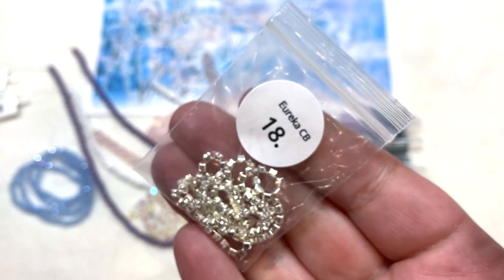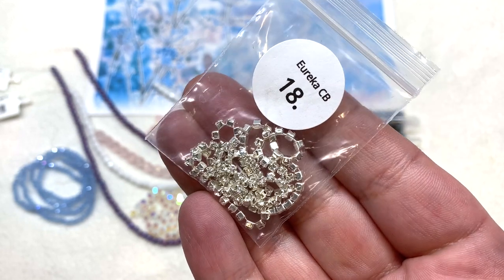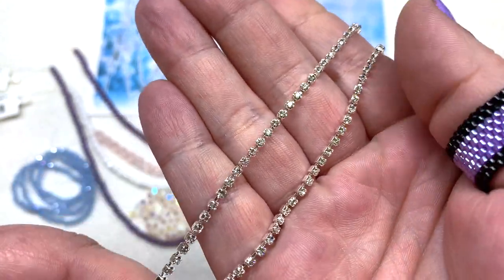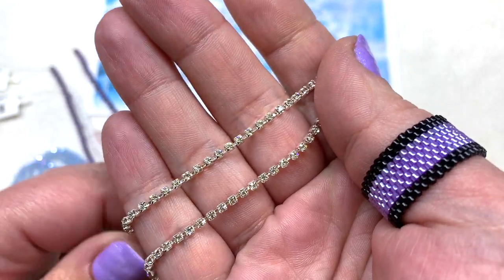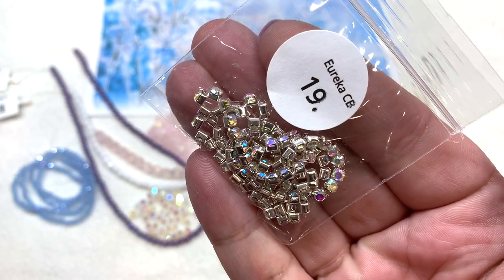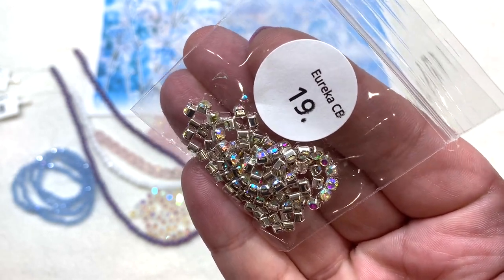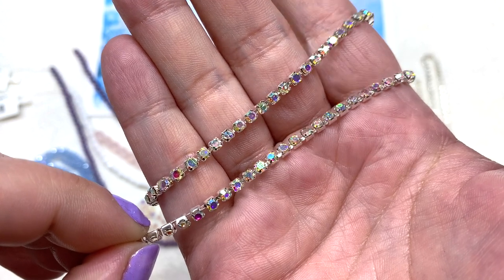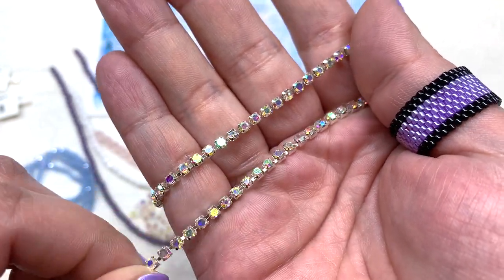Next is the chain section — we have a couple of different options for rhinestone cup chain. The first is the 2mm size with a foot included: a very reflective and sparkly crystal-clear rhinestone cup chain in a silver setting — great for bead embroidery. The second bag contains the 3mm size — a crystal-clear rhinestone cup chain with AB coating giving all those additional colors — a foot of this one with really over-the-top sparkle beaming back at you.